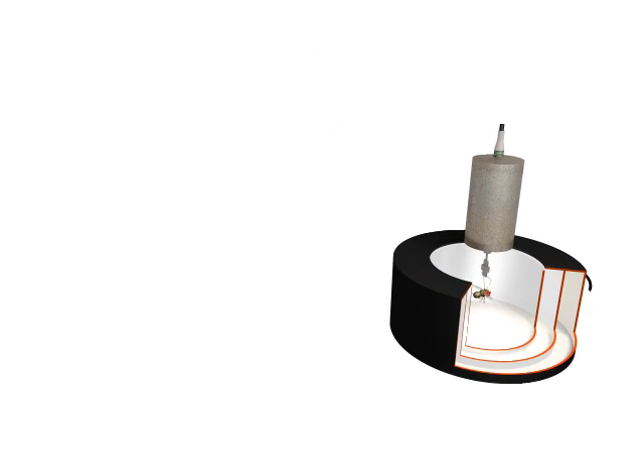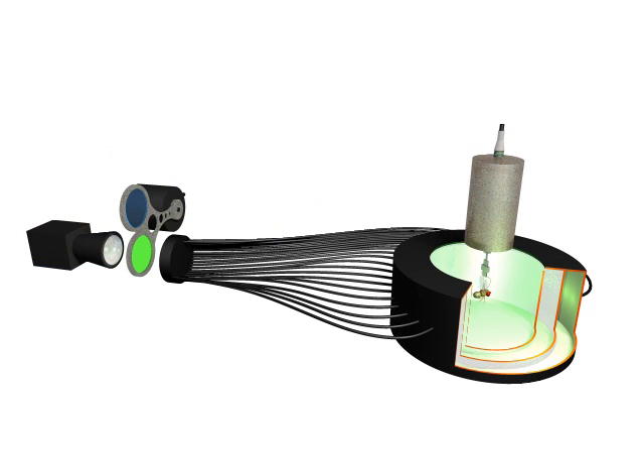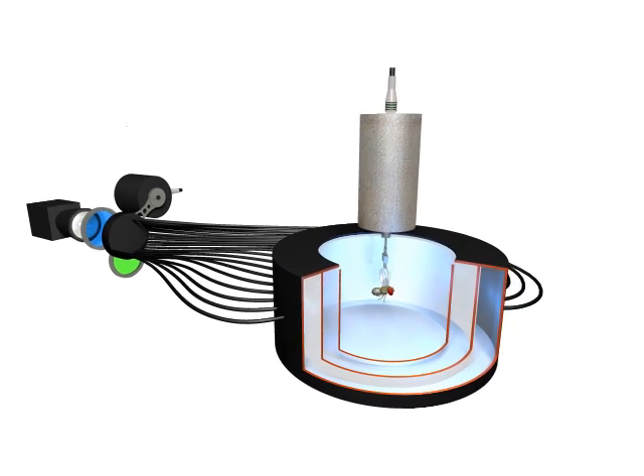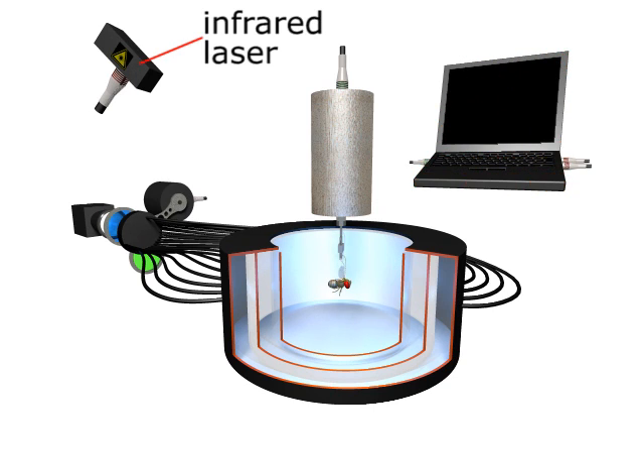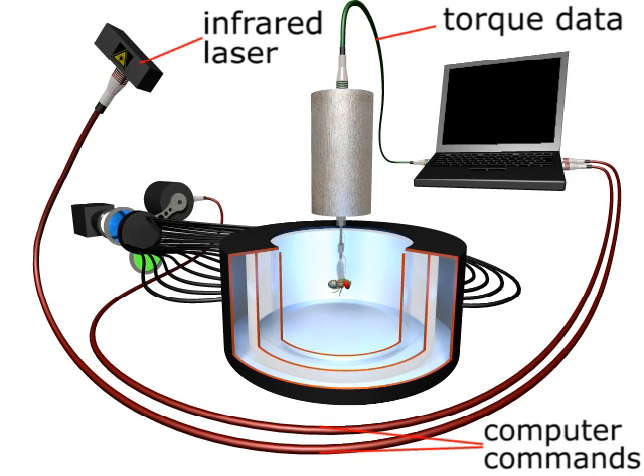Illumination is provided by light guides transmitting the light from the light source. Between the light source and light guides we can place color filters to illuminate the arena in different colors. A weak infrared laser provides heat as an aversive stimulus. The entire experiment is fully automated and computer controlled.